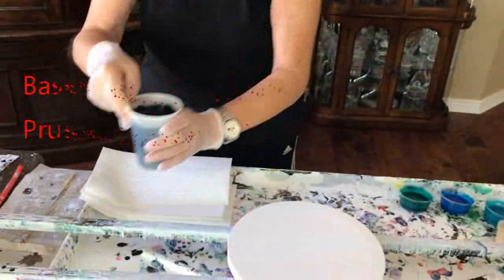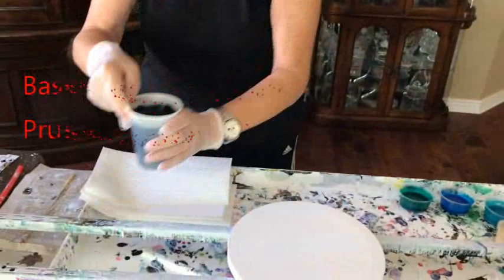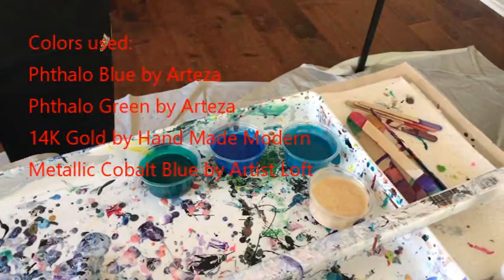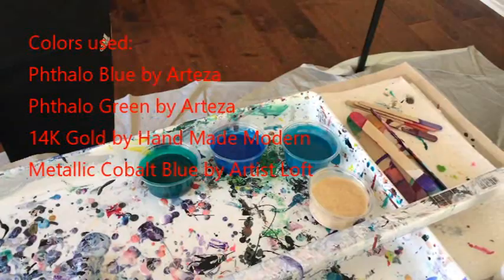What I'm doing here is I made my own base in Prussian blue and black, so it's a really pretty dark blue. The colors I'm going to be using for my swipe are phthalo green, phthalo blue, metallic cobalt blue, and 14-karat gold.